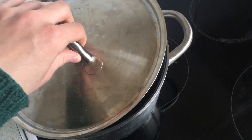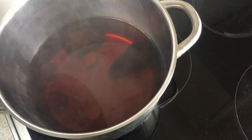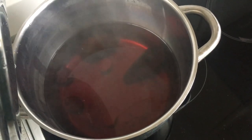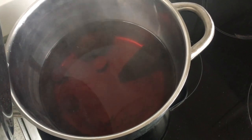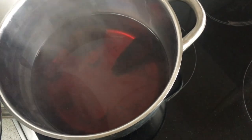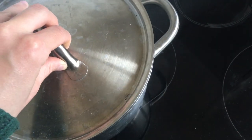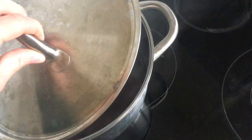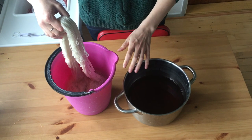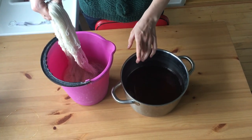I've decided that the color is the way that I want it. You can of course make it darker by simmering even longer, or lighter by simmering less. I will put this outside to cool down to room temperature and remove the pits and the skin, and then I will add the yarn.